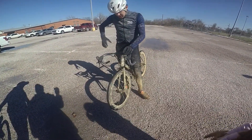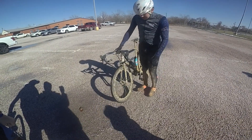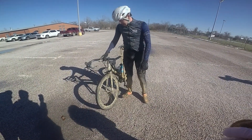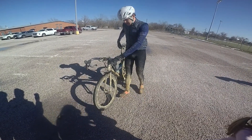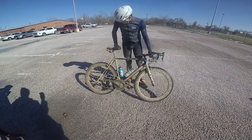What's your setup, what did you go with today? Got 28c, technically Corsa controls on this. On these wheels I think they're closer to 30, but you never know. Zip 404s. Shimano 105, 10 speed.